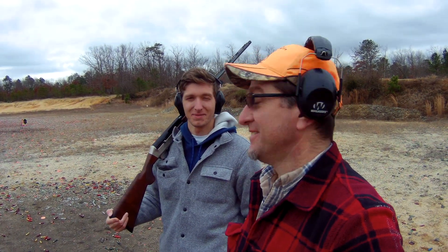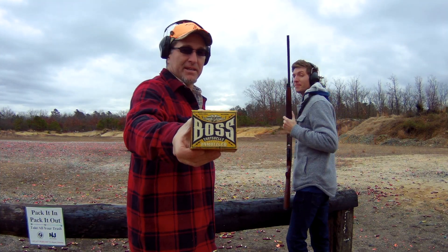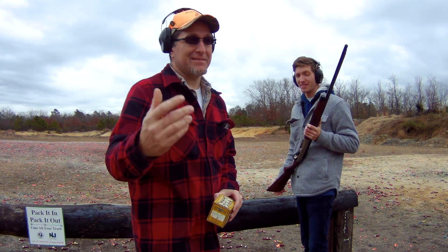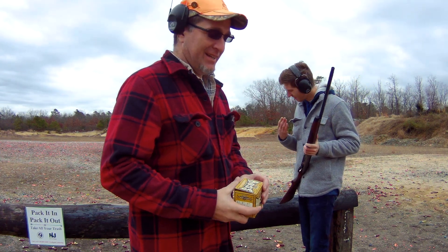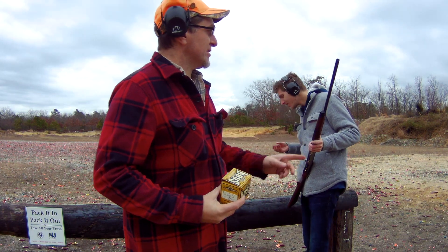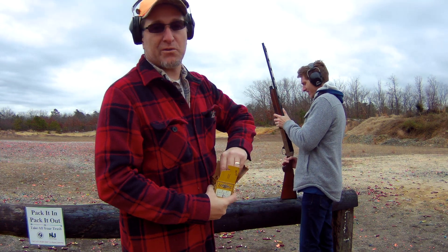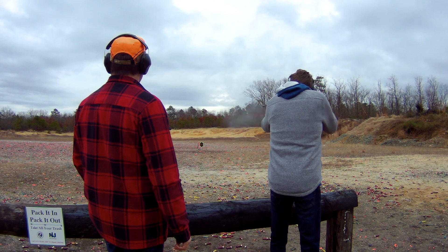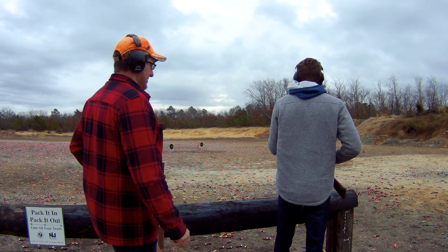Here's that Boss ammunition — 20 gauge, 3 inch, number threes. Sorry about the wind, I brought my wrong camera today and don't have my mic camera to cut the wind down. Here's that Boss ammunition. My son's going to shoot the medium range at 25 yards and 30 yards, and we'll see how these patterns come out. Then we'll switch over to the long range to see how it works.